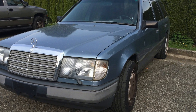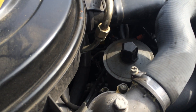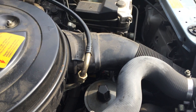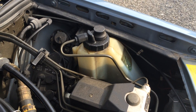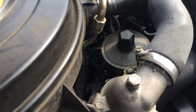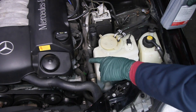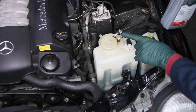The W124 wagons use a slightly different style pump. The pump for the SLS suspension is integral with the power steering pump — it's in a different chamber and requires two separate fluids. You have the fluid for the hydraulic self-leveling suspension in one tank, and then the fluid for the power steering pump goes in the top reservoir of that tank.